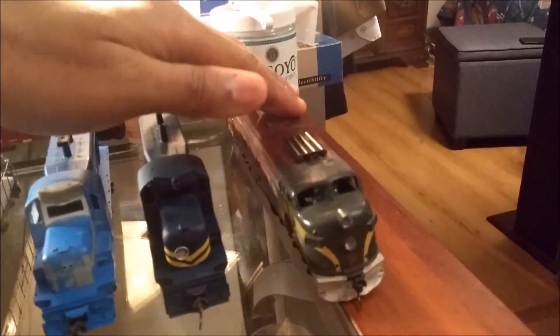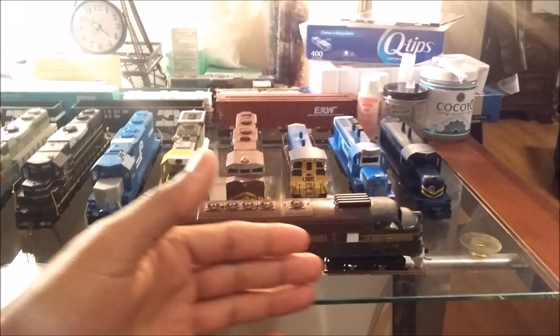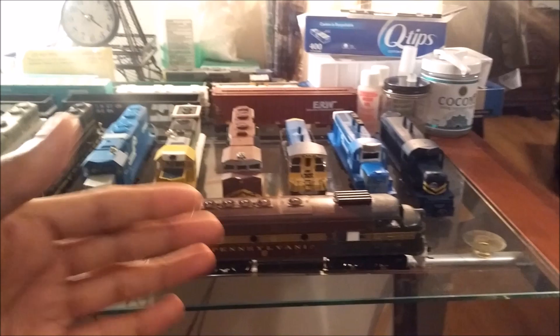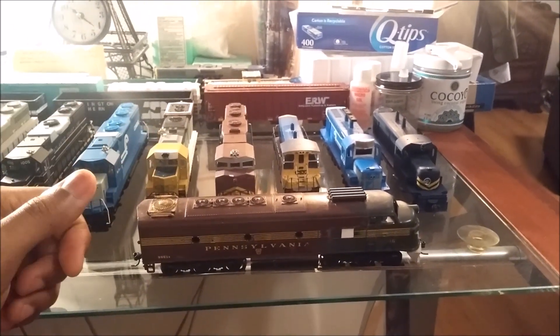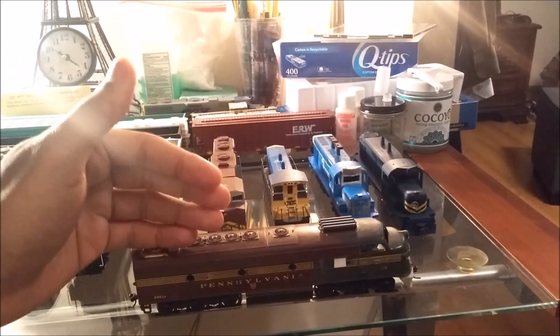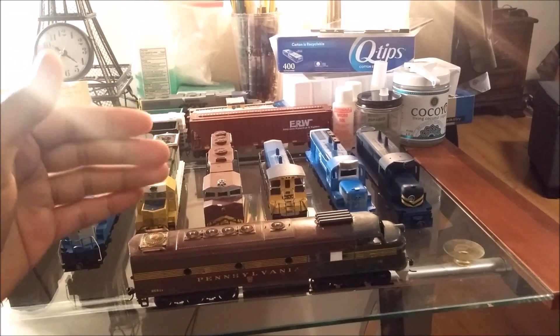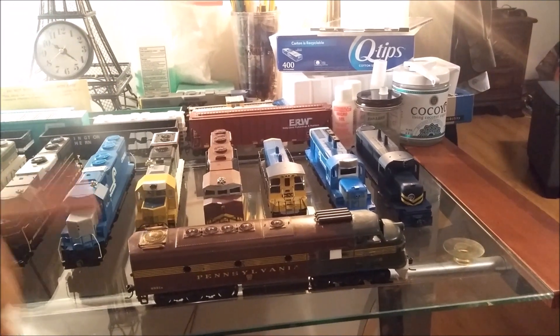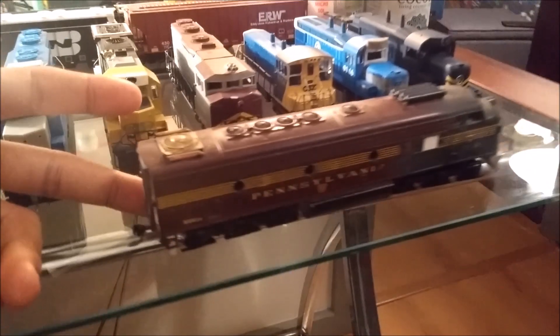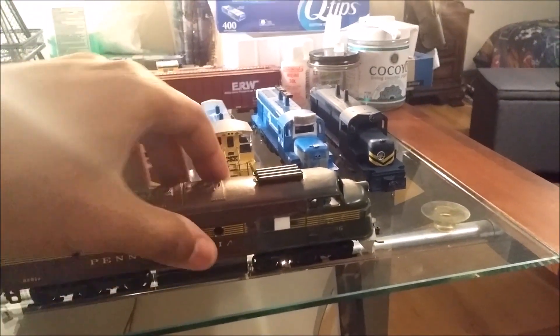The locomotive here is the F24C. It's basically an F unit that rides on an SD24 chassis. It's built for commuter service and it does have head-end power. Originally, there was a plan to build a four-unit prototype set, but plans have changed and I only have the A unit built, and I have the shell for the B unit. That unit I built a couple years ago.